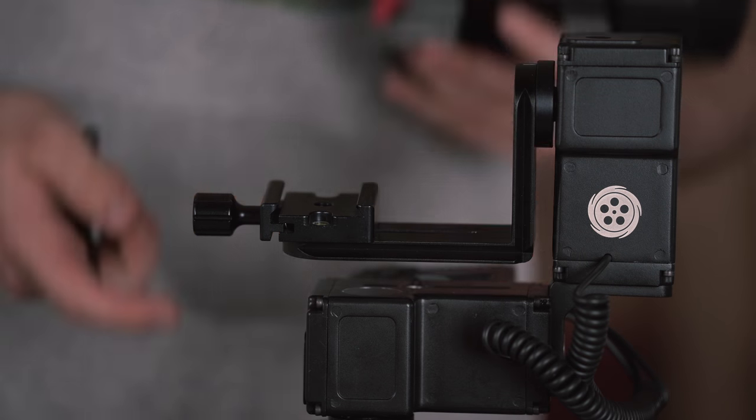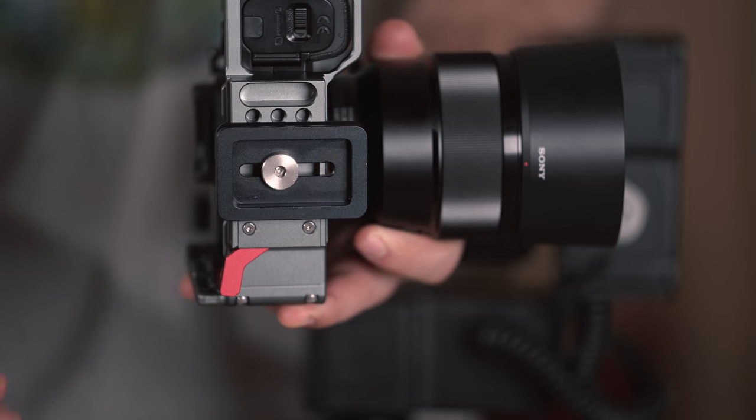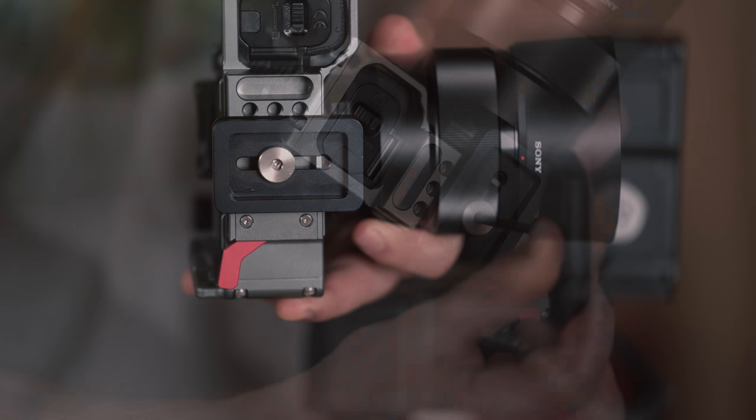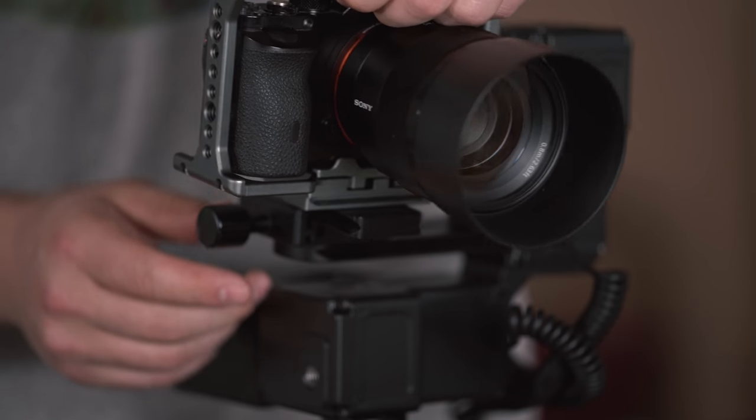To attach your camera, remove the Arca Swiss plate located on the tilt arm. Once you've done that, you can attach it to your camera by using the included Allen key. Screw it on tight and then reattach the camera.